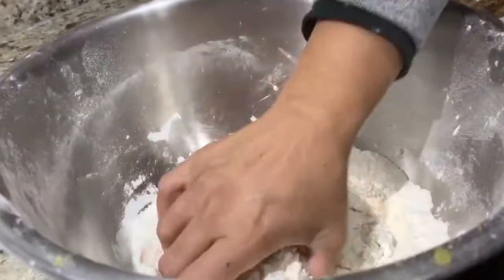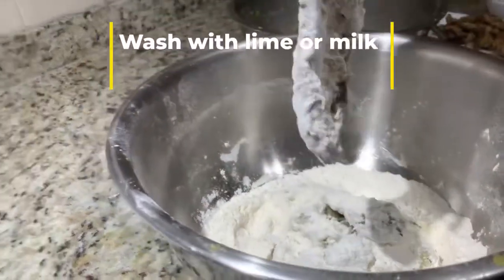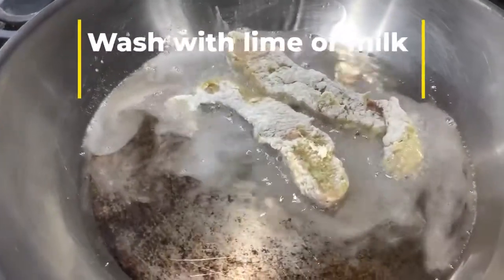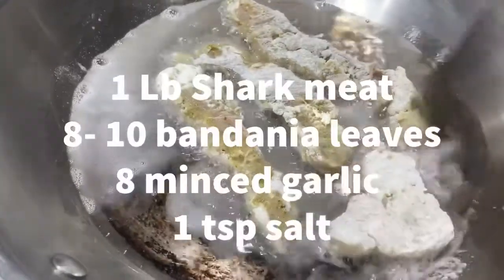Even so, you may need to wash it several times with lime or even milk. After this, I marinate it for at least an hour in blended chadon beni, garlic, and salt.